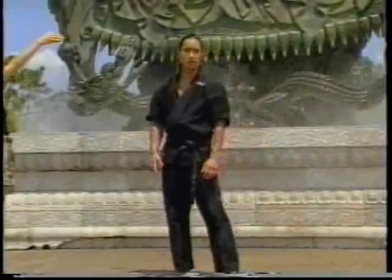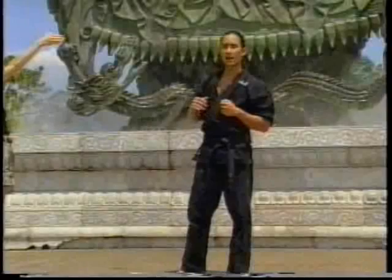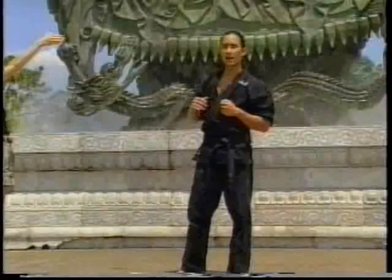This can either be done alone or with a partner. One advantage to using a partner is that they'll hold the hand up like so and you have a focus target when you're kicking, so you're not just kicking in the air without knowing what level you're at. It's always good to kick at least waist level and higher if necessary.